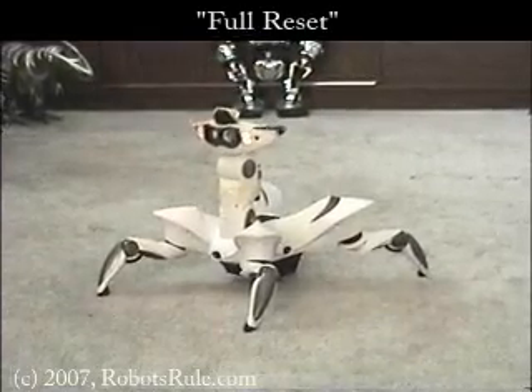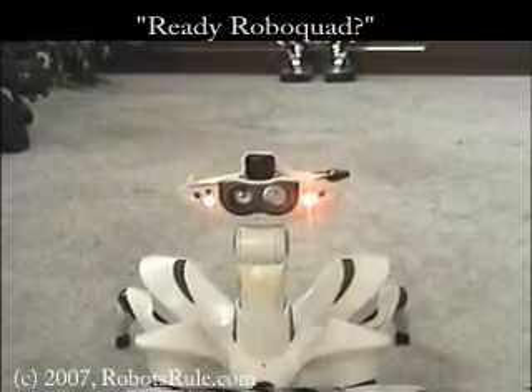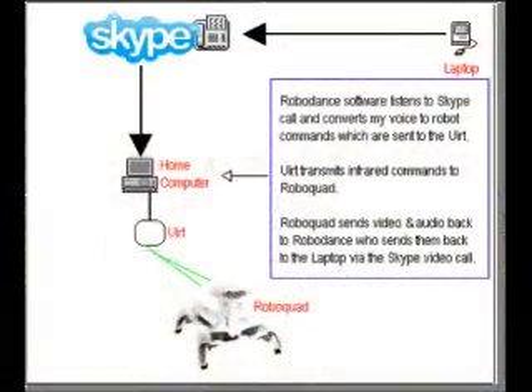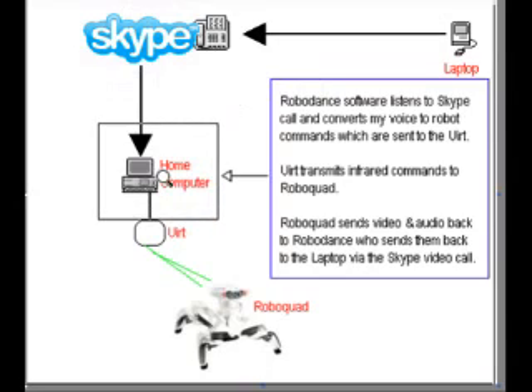And now it's time for RoboSkype. This is how I'll be controlling my RoboQuad robot using just my voice from over the internet with the help of Skype's video call service. I'll initiate the call from my laptop and Skype will then connect me to my home computer, which is running RoboDance — the free software program that I mentioned earlier. RoboDance, with its speech recognition capabilities, will listen to my voice coming from across the internet and convert it to robot commands.